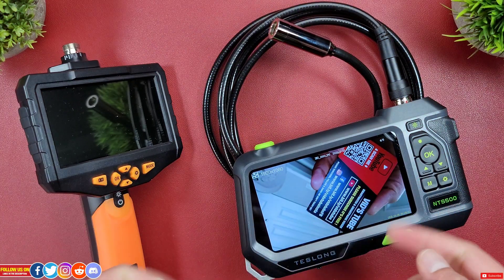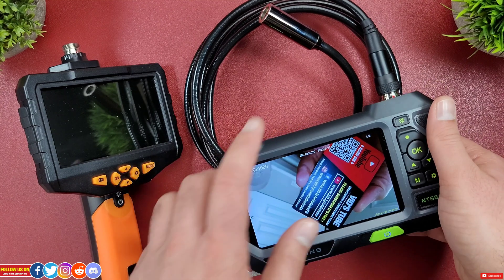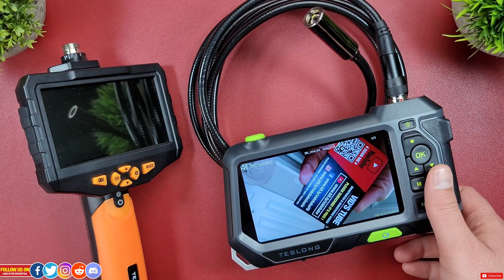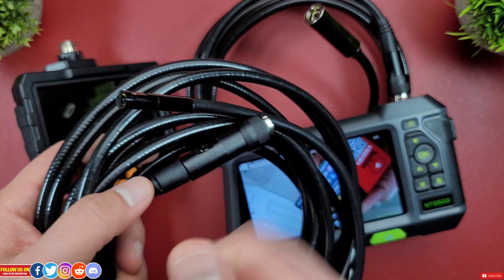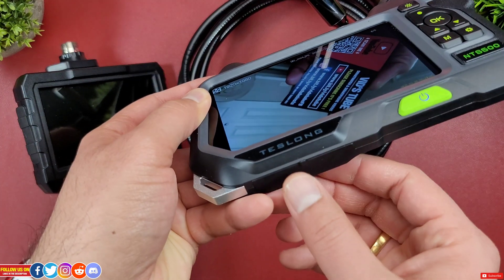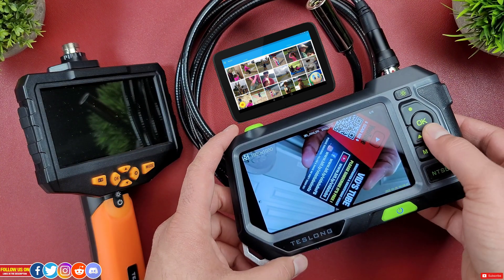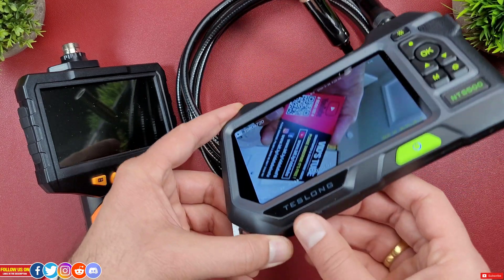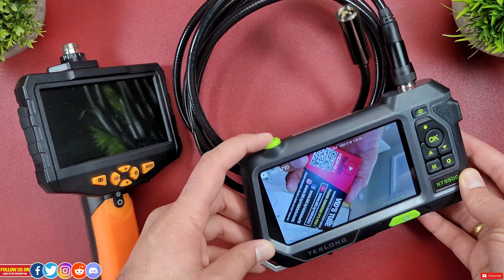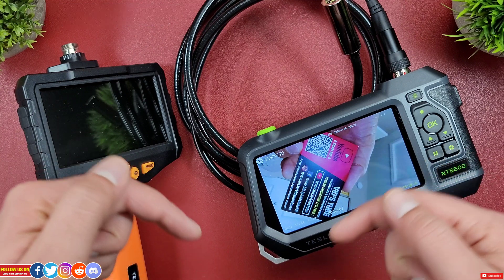My final verdict: I personally like the NTS 500 over the NTS 300 — it's easy to use, ergonomic, and the autofocus lens provides great video clarity. Check out the NTS 300 video linked at the end to further refine your choices. A few improvements I'd suggest: a USB Type-C port over micro USB, fast charging, a thumbnail gallery view for recorded files, and a fast wireless data transfer solution. Other than that, Tezlong endoscopes are excellent. Use coupon code 'witchtube' for 10% off from their website — links are in the description.